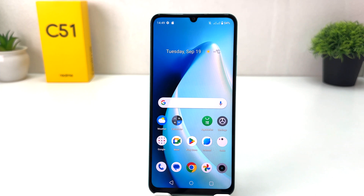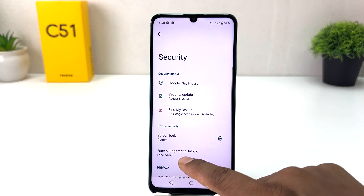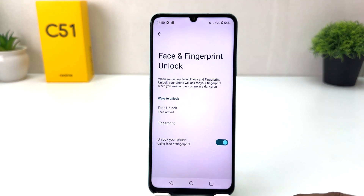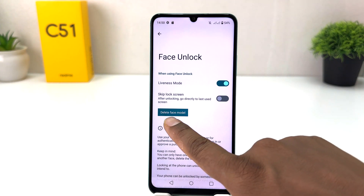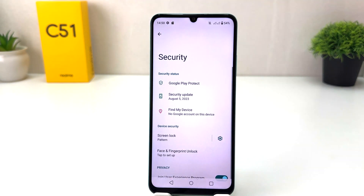You can also unlock the device the additional way using the pattern we set. Now, if you're looking to delete your previous face shape and set a new one, click again in your Realme C51 Settings, click Security, then Face and Fingerprint Unlock. Unlock your phone first, then click Face Unlock, click Delete Face Model, and confirm by clicking Delete.